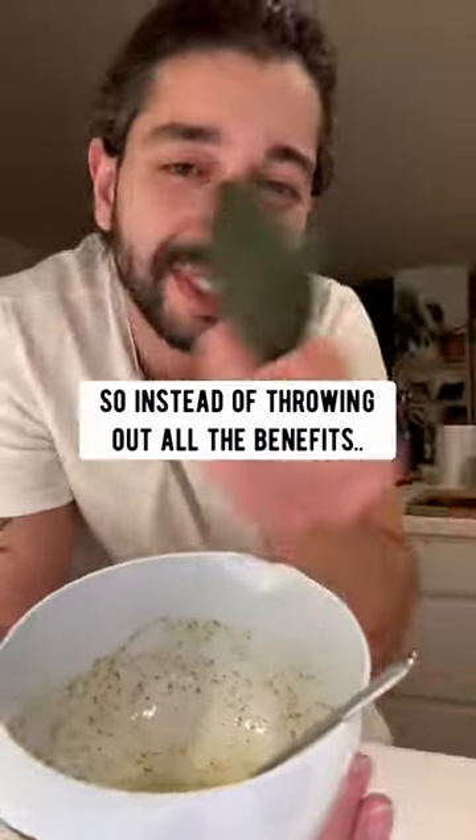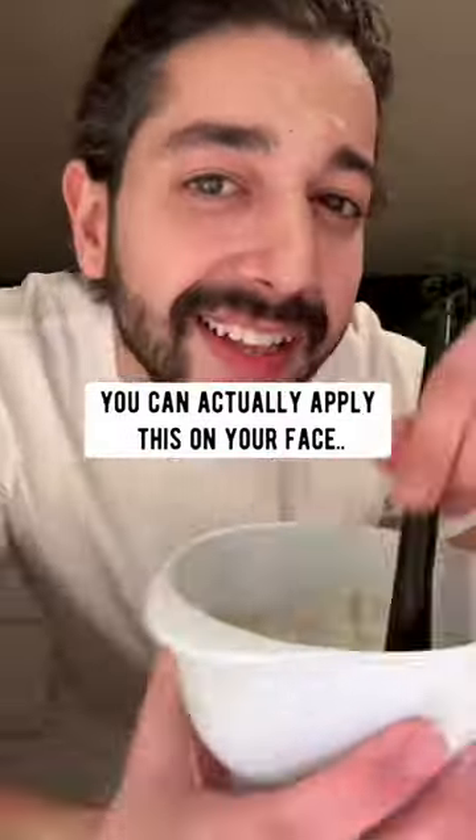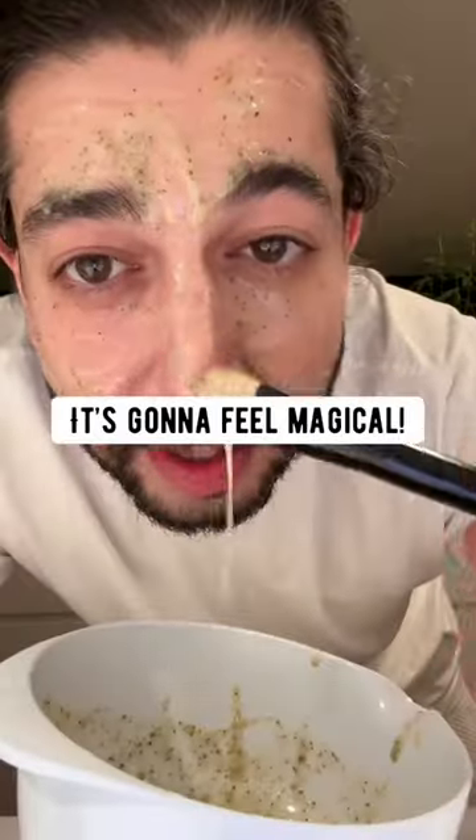This right here is packed with antioxidants. It's also packed with vitamins and minerals. So instead of throwing out all the benefits, you can actually apply this on your face and watch how it affects your skin. It's going to feel magical.